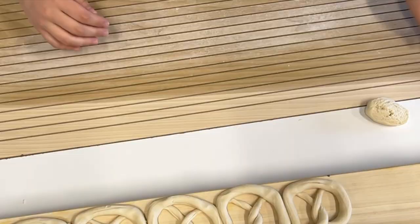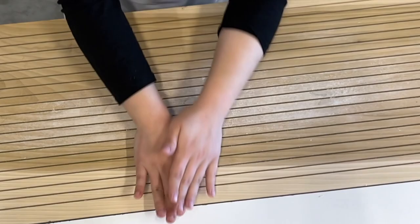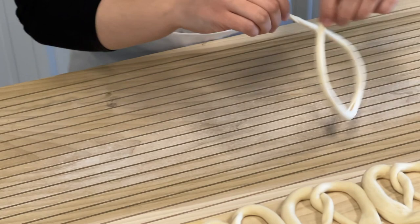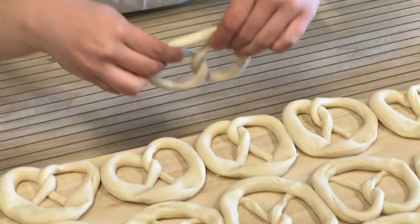The pretzel is then hand-rolled and twisted. Machines cannot replicate a handmade pretzel because the texture is completely unique to a handmade product. Every time a pretzel is twisted, the end is secured by pushing down on it just like you would if you were putting your fingerprint on something. So each pretzel starts with the twister's fingerprint — uniquely handmade.